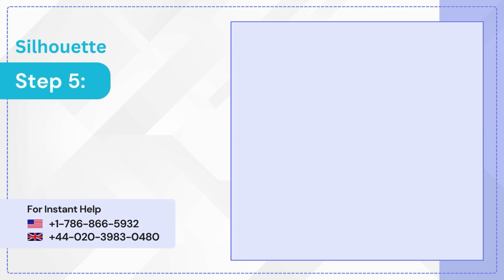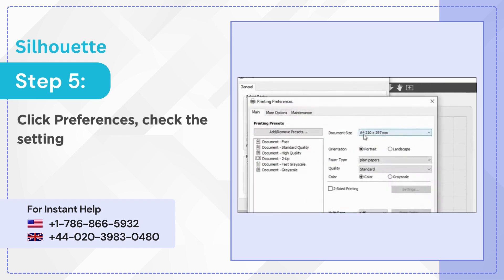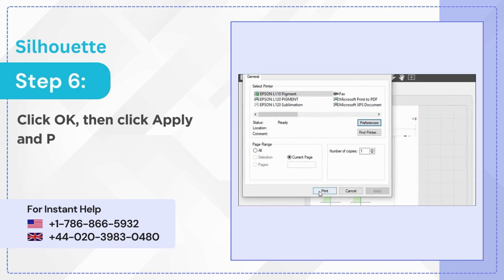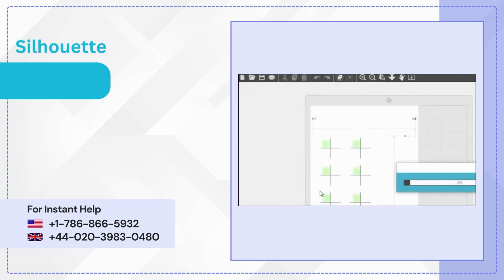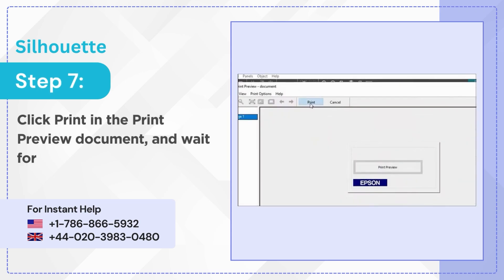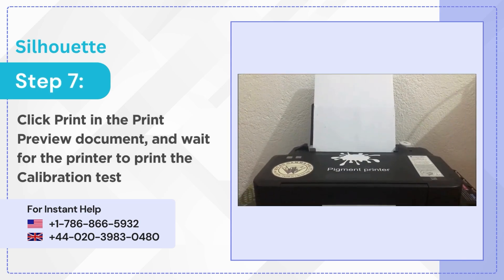Step 5: Click Preferences, check the settings, then check the Print Preview box. Step 6: Click OK, then click Apply and Print. Step 7: Click Print in the Print Preview document and wait for the printer to print the calibration test page.